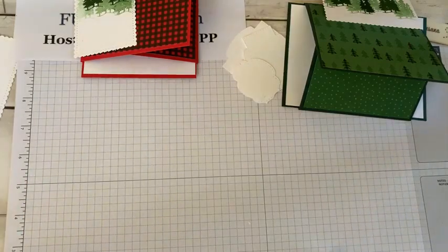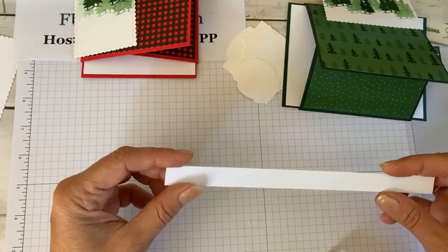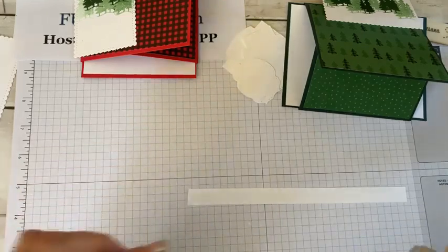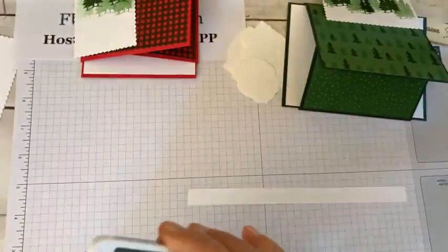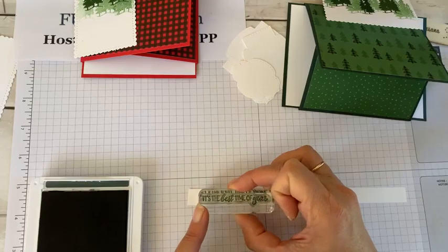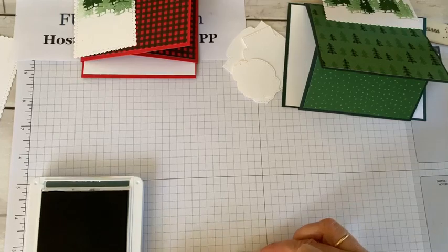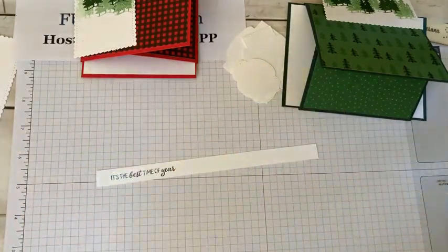You probably have a bunch of those half-inch strips — don't throw them away! When you cut your piece of Basic White to four by five and a quarter, you have those strips and they're perfect for decorating. This stamp set is really tiny so it's nice to use on a strip. I'm going to stamp this sentiment — let me move so I don't get in front of the camera. It came out good. Let it dry for a second so it doesn't smear.